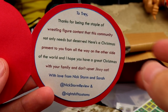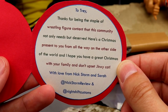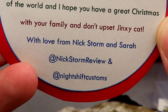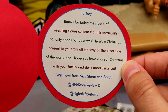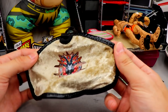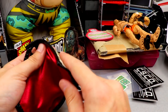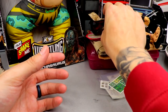Here's the note Nick left: 'To Trey — thanks for being the staple of wrestling figure content that this community not only needs but deserves. Here's a Christmas present to you from all the way on the other side of the world. Hope you have a great Christmas with your family, and don't upset Jinxie Cat. With love from Nick Storm and Sarah at Nick Storm Review and Night Shift Customs.' Huge shout out to Nick and Sarah — that note made me laugh. Can't wait to put that cape on the Dan Hausen figure.